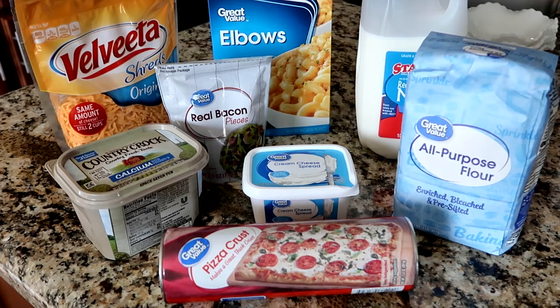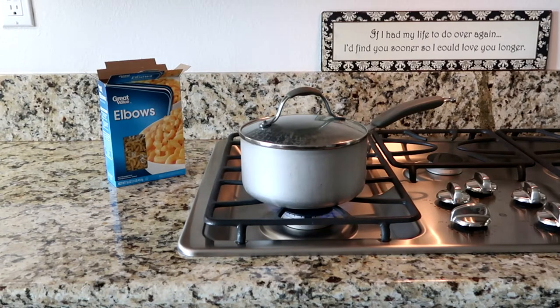In order to make this scrumptious snack you will need: one tube of pizza crust dough, one pound of elbow macaroni, a quarter cup of butter, a quarter cup of flour, one cup of milk, two cups of shredded cheese, a half cup of cream cheese, salt and pepper to taste, and some bacon cooked and crumbled.